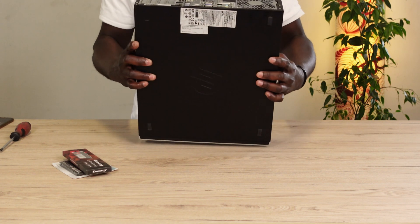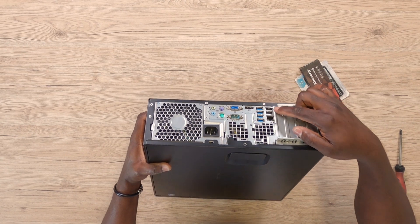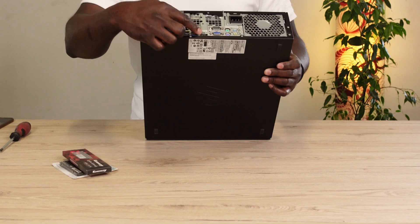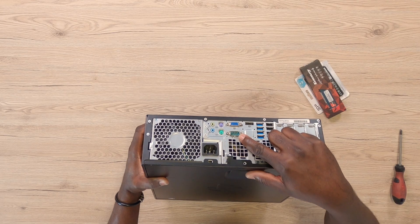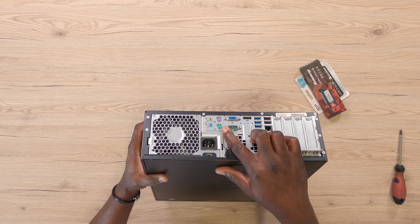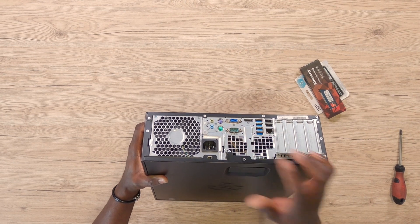Taking a look at the back of the PC, we've got the LAN port, two additional USB 2.0, four USB 3.0, a display port, a serial port, a VGA port, PS2 for the keyboard and the mouse, as well as audio jacks.